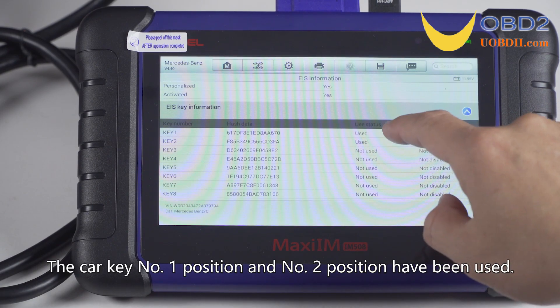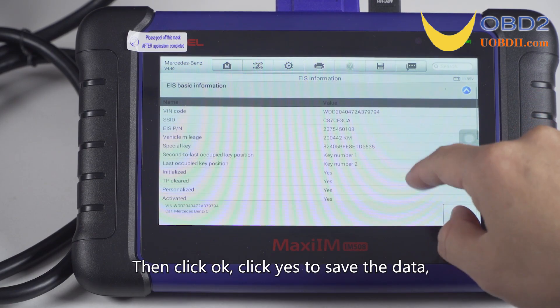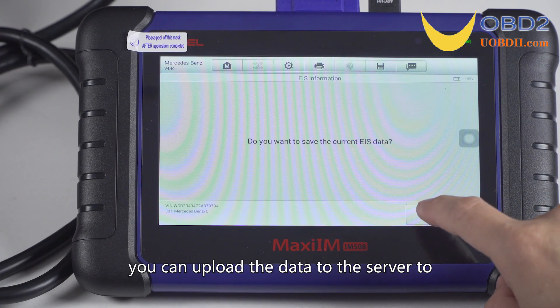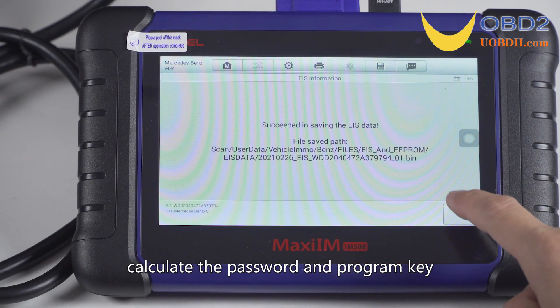The car key number one position and number two position have been used. Then click OK. Click yes to save the data — there is a path shown to save the data. You can upload the data to the server to calculate the password and program the key. That completes the process.